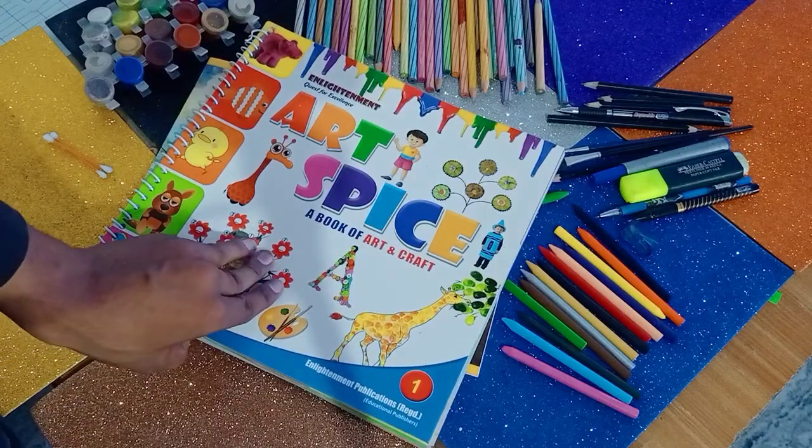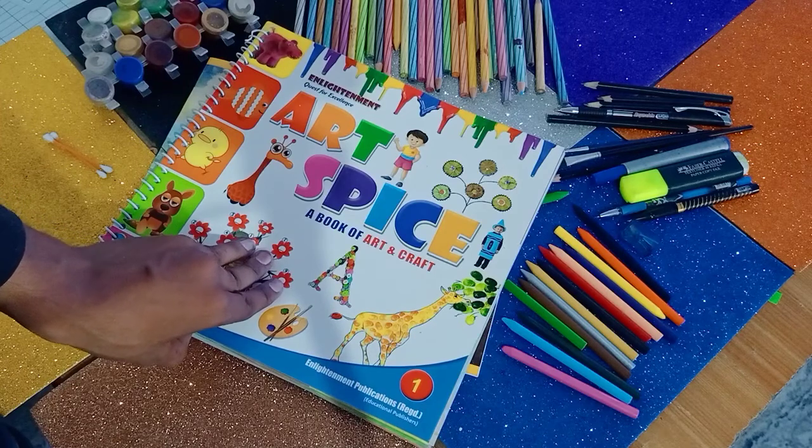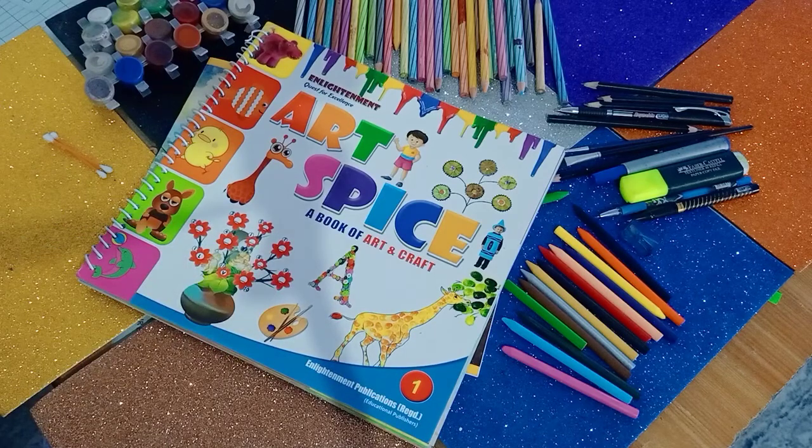Welcome back class. This video is for class 1 and today you are going to have an art and craft session. This is the art and craft book that is the Enlightenment Quest for Excellence — a book of art and craft.